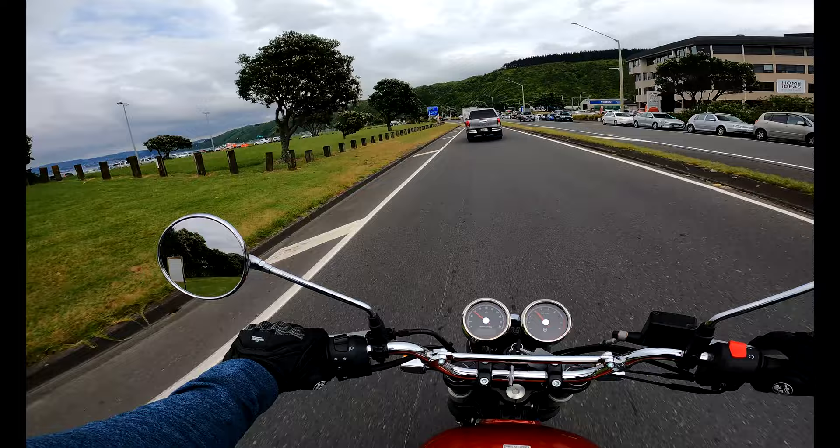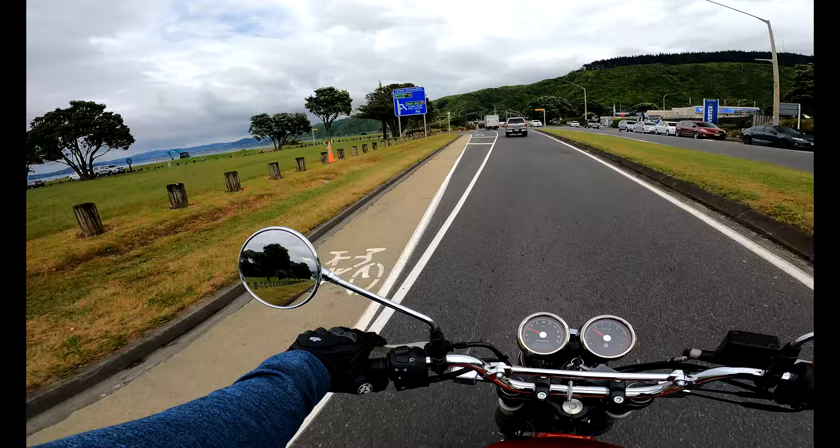Once again, that brake pedal is really bugging me. I'm trying to get used to it, but it's just not happening.